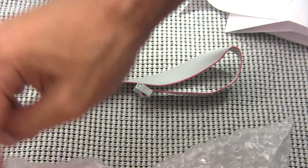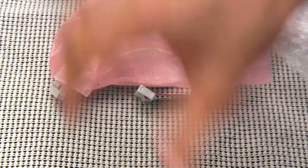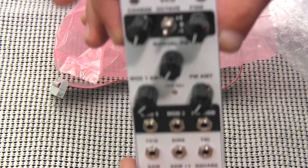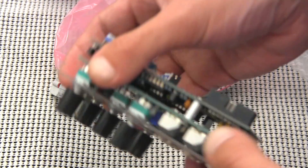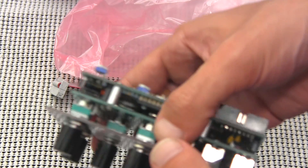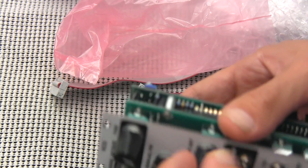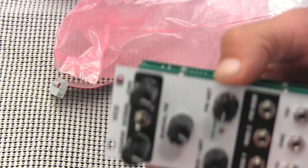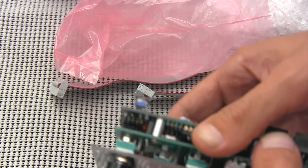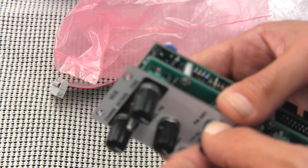Taking it out of its nice little bubble wrap package — and there is that little beauty. The first thing I'll notice is that it's a little bit heavier than some of my other modules. But heavy, in my estimation, is a good thing, because then I can tell that there are quality parts in this. It doesn't feel flimsy in any way whatsoever. The knobs feel solid.